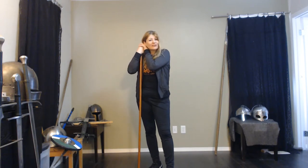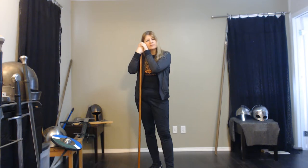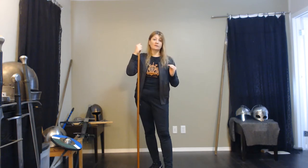Welcome back everyone, Lauren here again, and we're going to do another video about staff, because we want to look at a different style. The whole idea is to figure out that just because you have one type of weapon doesn't mean there's only one way to use it.